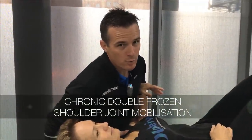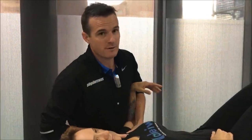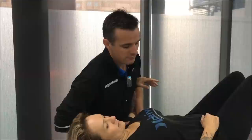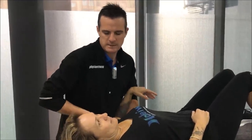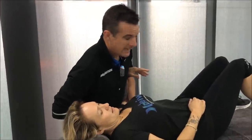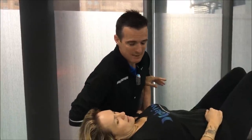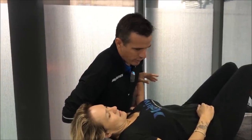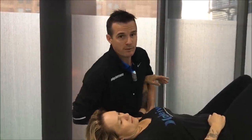We are treating her for not one but two frozen shoulders. She's got a left frozen shoulder which is very old and a right frozen shoulder which is more recent. The left frozen shoulder is eight years old and she hasn't really had much treatment on it, so I'm sort of the first person who's got my hands on it. What we're trying to work on is range of movement on her left one and on her right, but there's a lot of things going on with both shoulders.